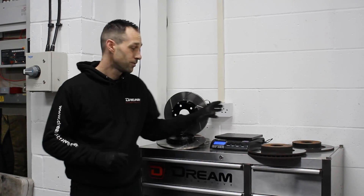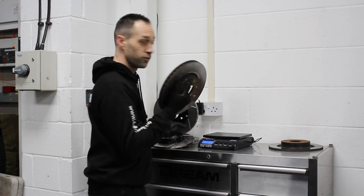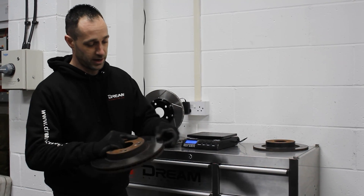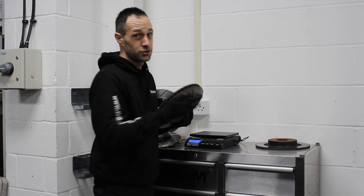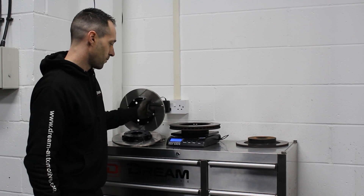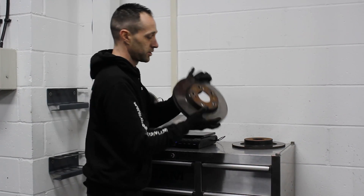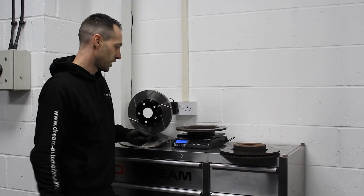I've got the disc off the car now, so we're going to have a little measure up to see where we're at, if there's any sort of weight difference in them. Starting off with the fronts — standard fronts — you can barely see any wear on that, it's not even lipping up. It's not going to be exact science, obviously it's not brand new, it has a very little bit of wear, but we've got a front weight of 6.13kg on the front original disc. On the rear disc, we're going to have a weight of 3.8kg.